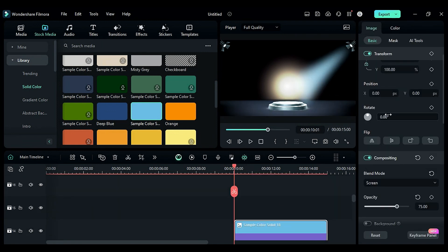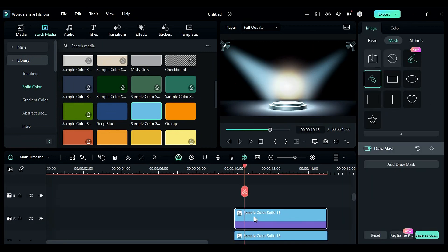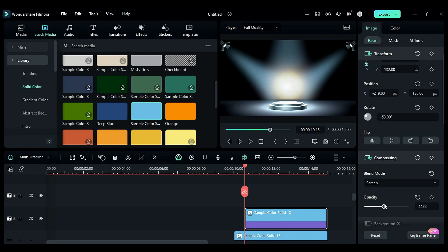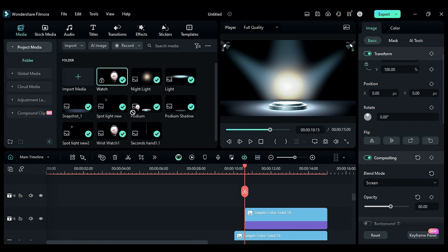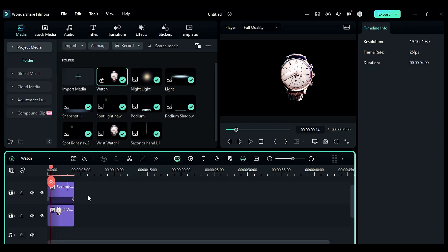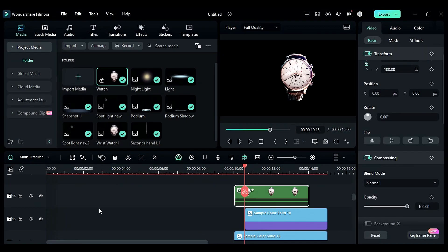Duplicate the solid color on the above track and rotate it to create a left side light beam and top light beam. Adjust the opacity according to need. Then drop the watch compound clip on a top track and double-click to enter the compound clip. Adjust both image durations to 10 seconds.